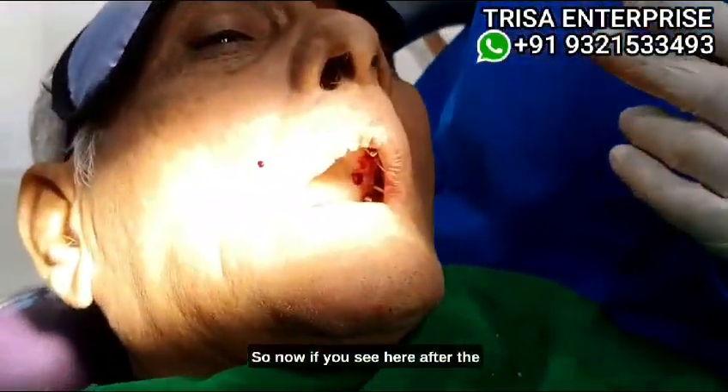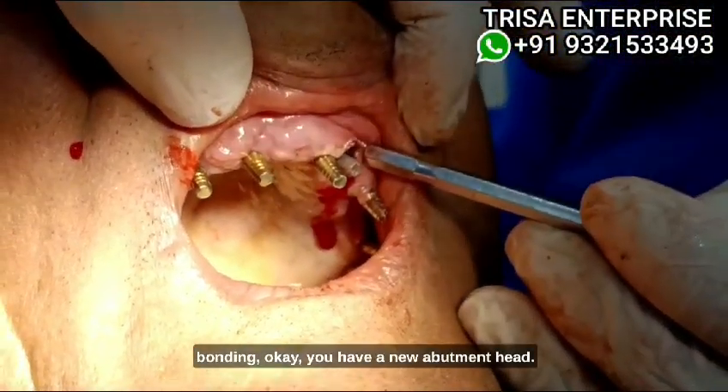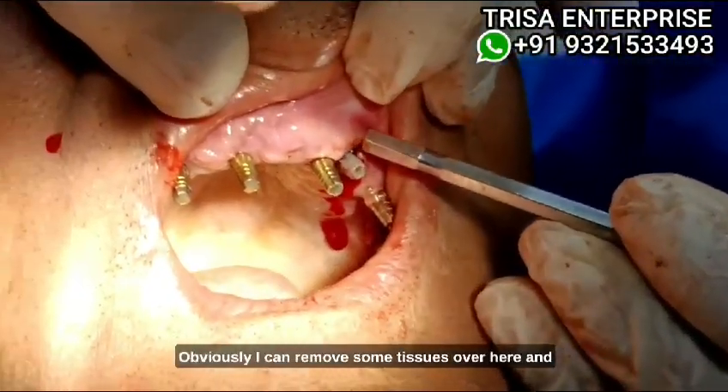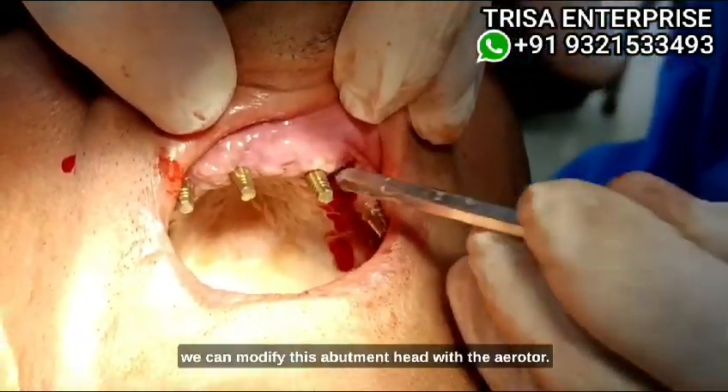Now if you see here, after the bonding you have a new abutment head. Can you see the new abutment head? We can remove some tissue over here and modify this abutment head with the air rotor.